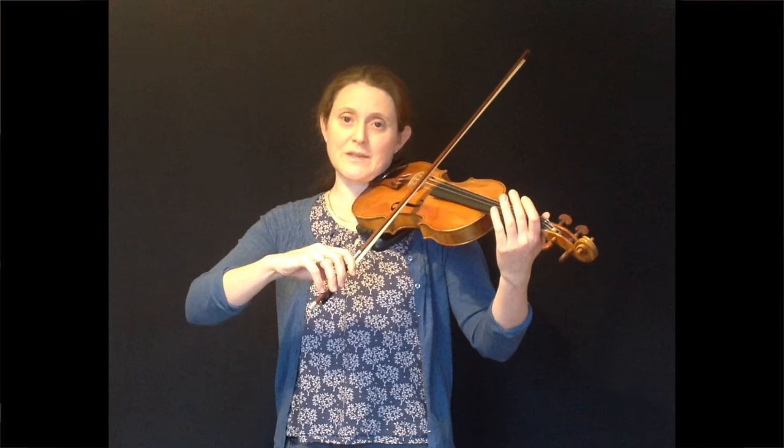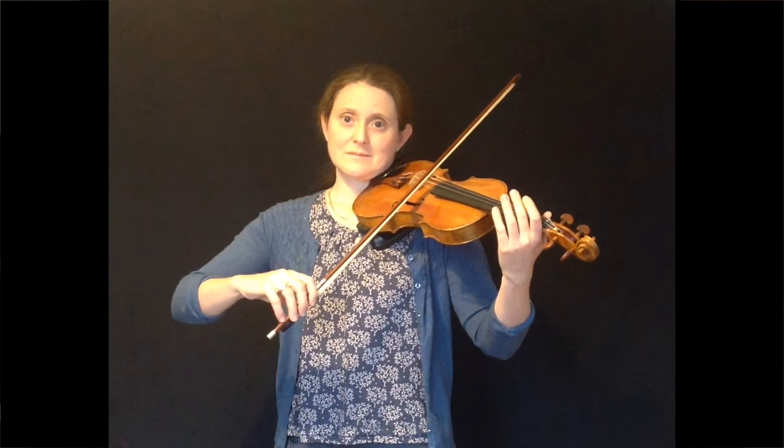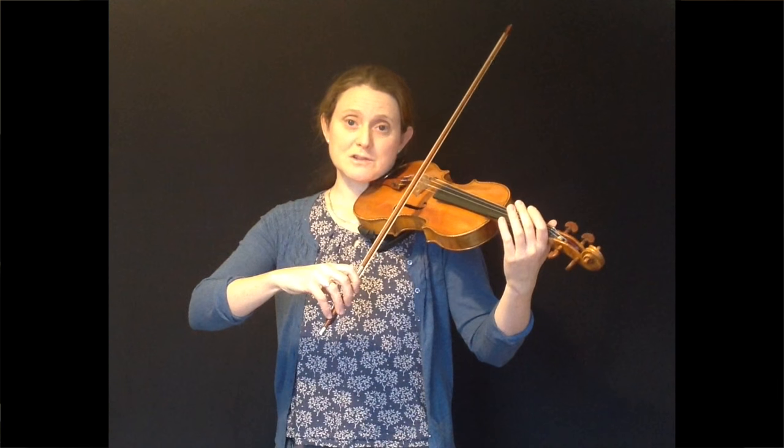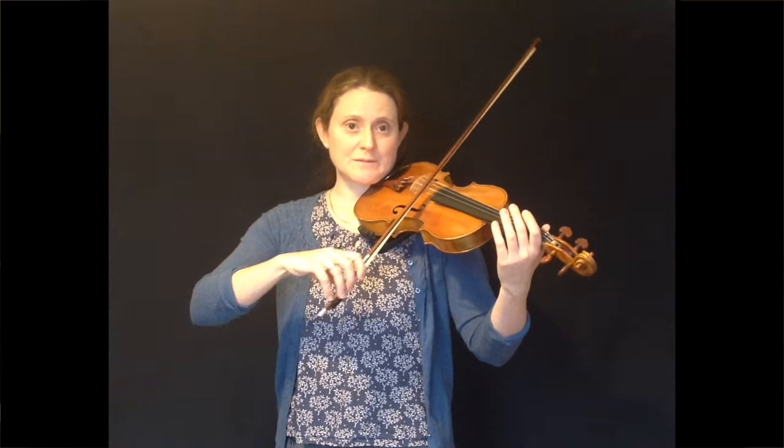If you join that up, you get this. The important thing is when you stop the bow on the string in between the crotchet and the quaver, you don't dig the bow into the string and get a crunching sound. Make sure you've just got the bow lightly on the string.